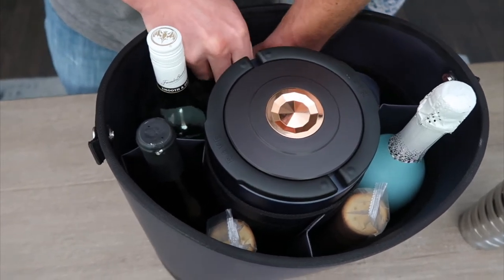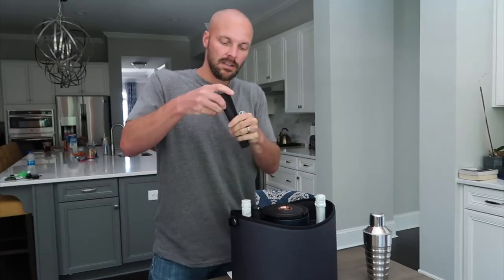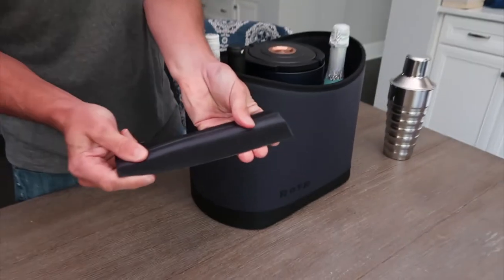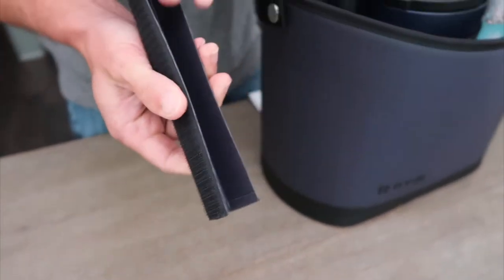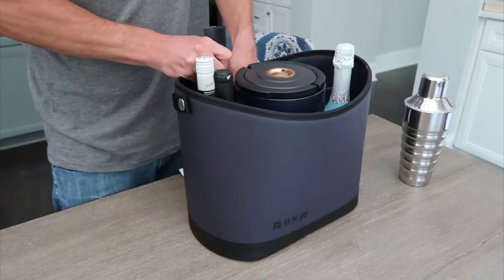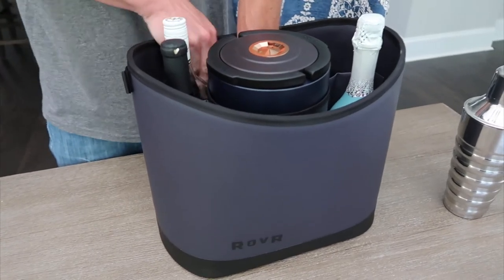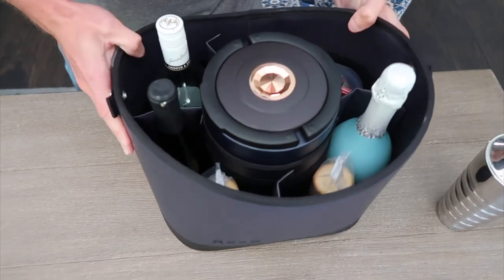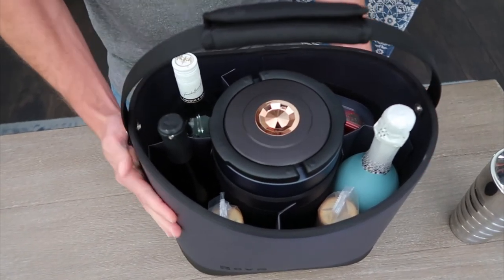The separators are nice and Velcroed in there, and they're really heavy duty. So when you put things back in, you want to make sure your bottles of wine don't slide around, or your crackers or whatever. You can get them in there nice and tight, and everything is separated the way you want it inside your Rover Keeper container.